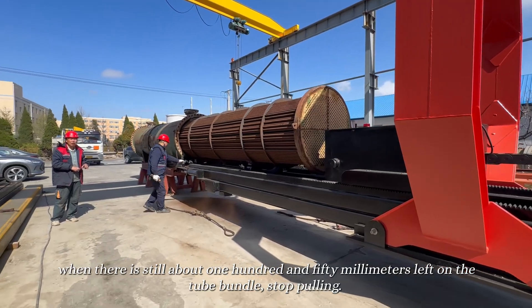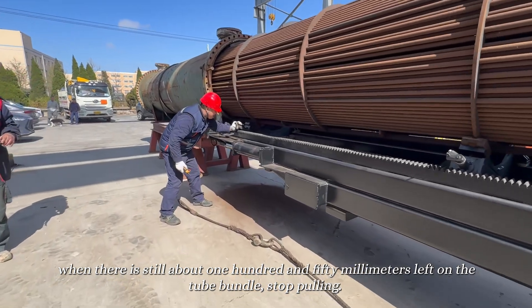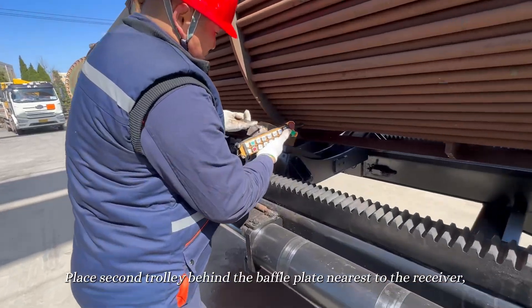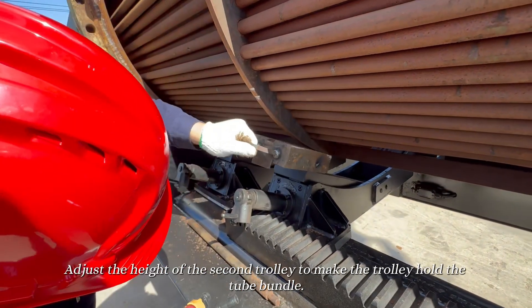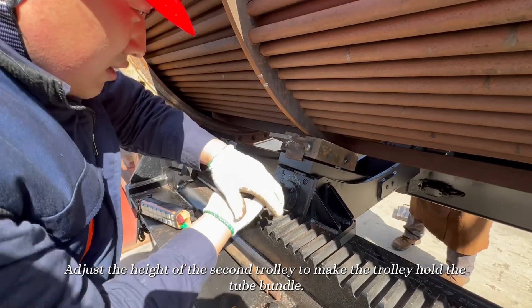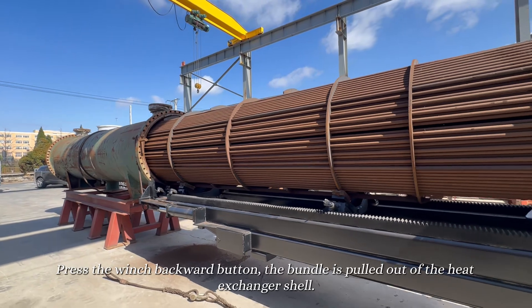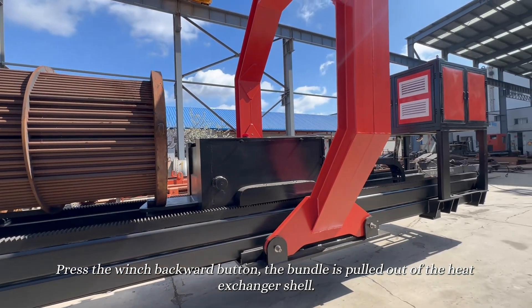When there is still about 150 millimeters left on the tube bundle, stop pulling. Place the second trolley behind the baffle plate nearest to the receiver. Adjust the height of the second trolley to make the trolley hold the tube bundle. Press the winch backward button; the bundle is pulled out of the heat exchanger shell.